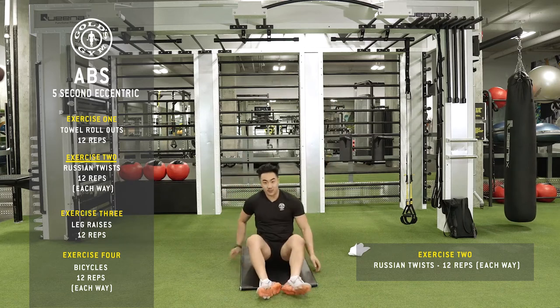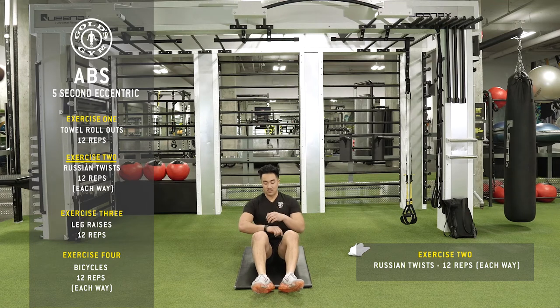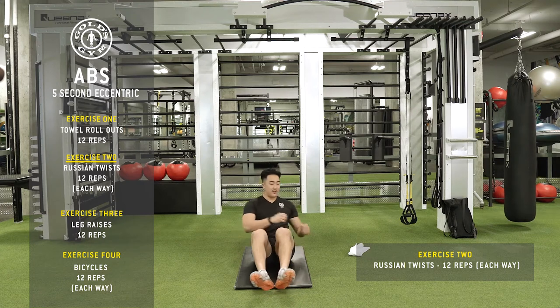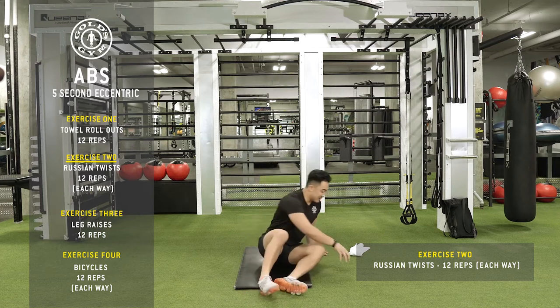You're going to go on your glutes, sit down, knees up. If you want to make it a little easier, put your toes on the ground, or your heels on the ground, and you're going to twist. No weight necessary here. Back and forth — you need 12 reps each way, so 24 total. I'll show you from the side.